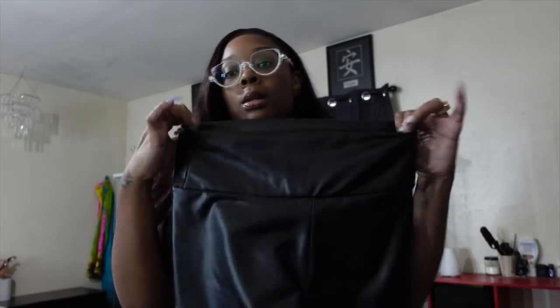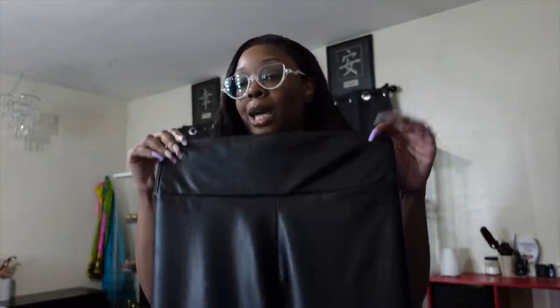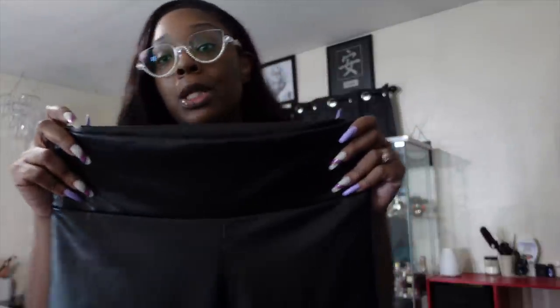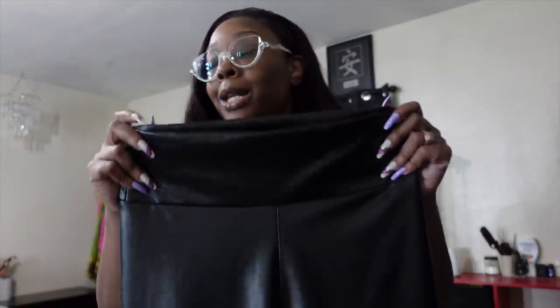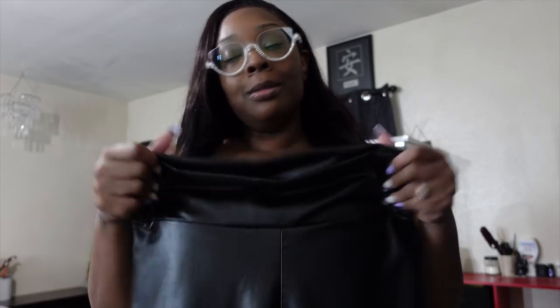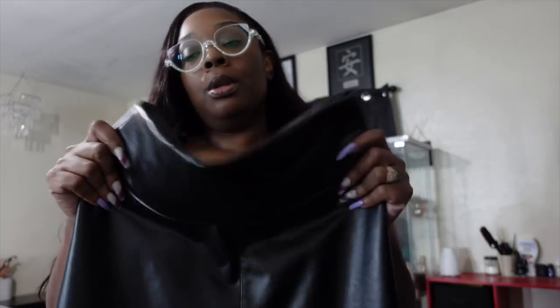I also got a pair of liquid leggings — you know what they smell like. I don't know if it's the sanitation process or the actual material, but when they ship this stuff it smells. Please don't ever buy this and go straight on a trip — you have to wash it first. When you wash it, it's fine. Just be aware.